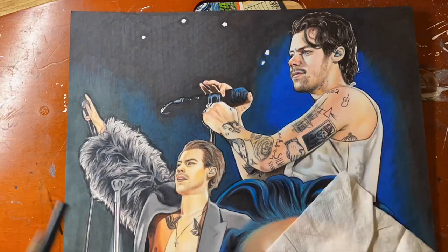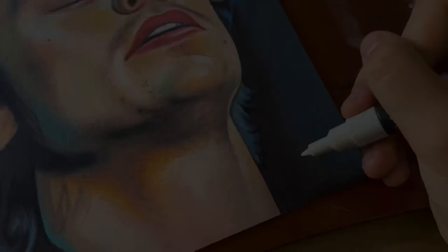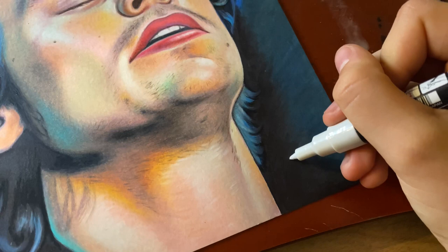Towards the end of your drawing, you can add your really extreme highlights. For that I use a white Posca pen, but you can also use a white gel pen. Remember to sign your artwork — this is just my personal preference, but I like to sign in the bottom right-hand corner.